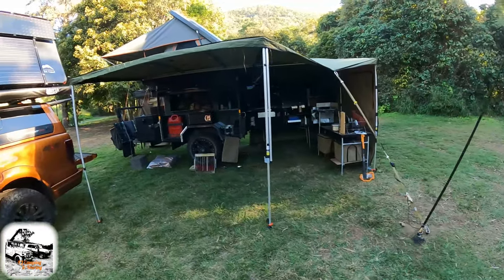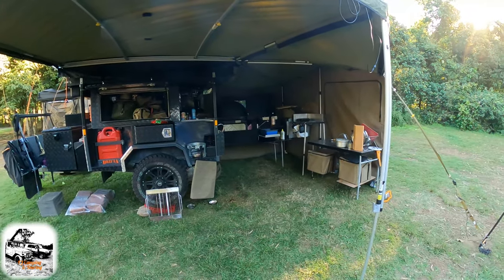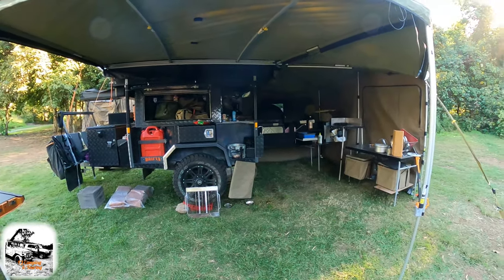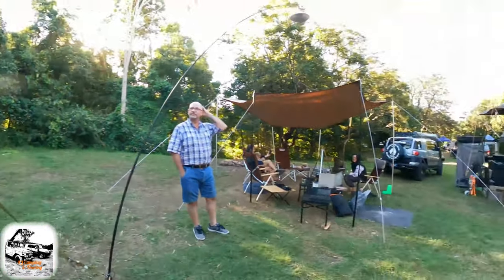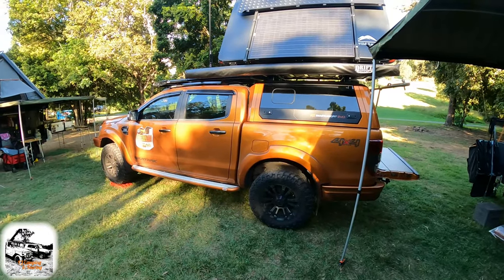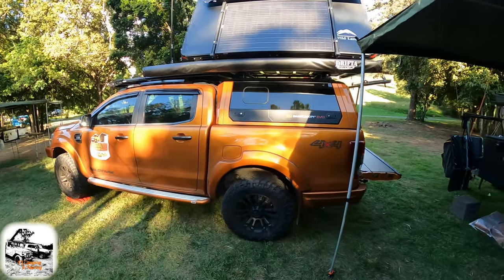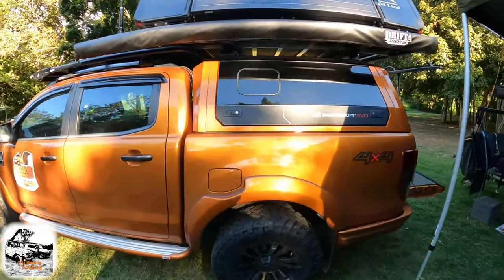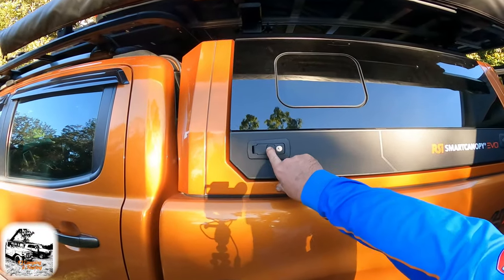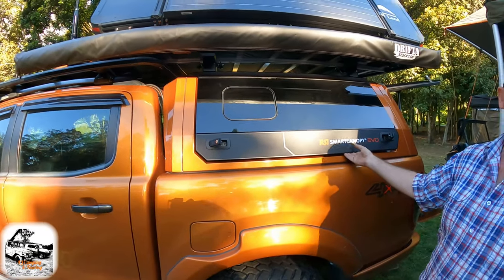Rob's got his dot over here all set up — he was here before us and it's a great way to camp. He's also got his Ford Ranger, and if you've checked out my other clips, he's got his RSI Smart Canopy which I've done a clip on before. He's got a couple of new bits in it since last time — he only just started it the other day and still needs to finish it off.